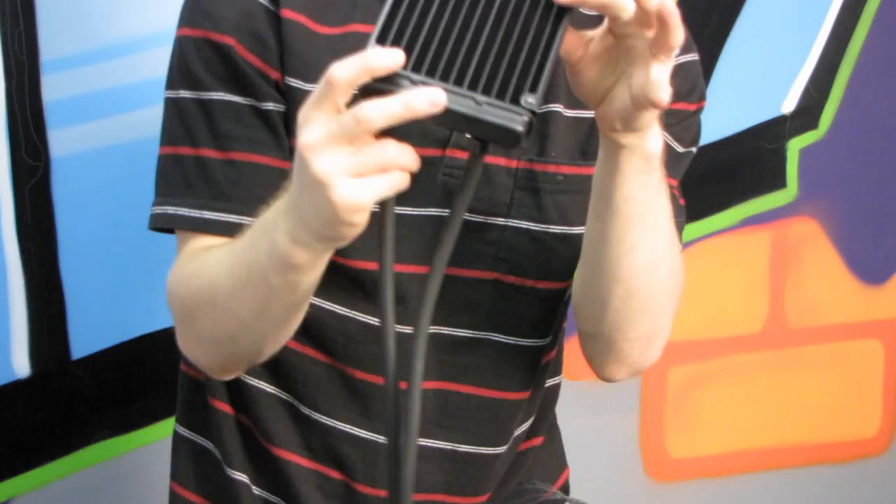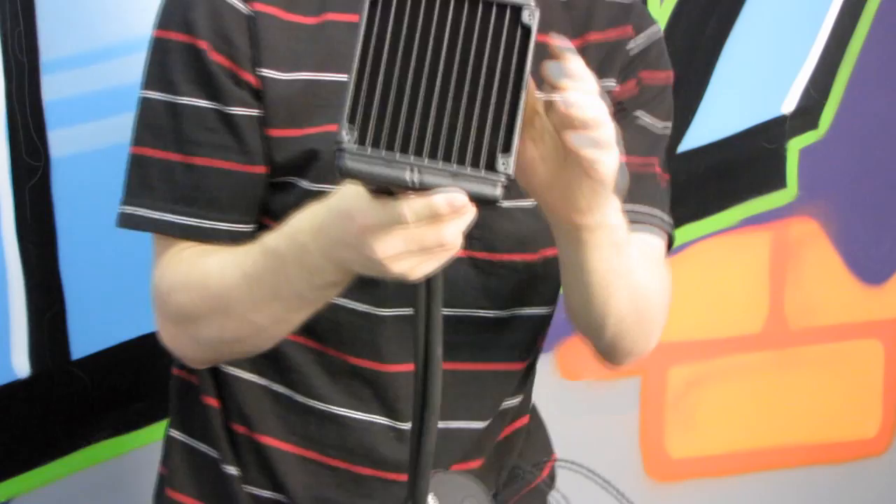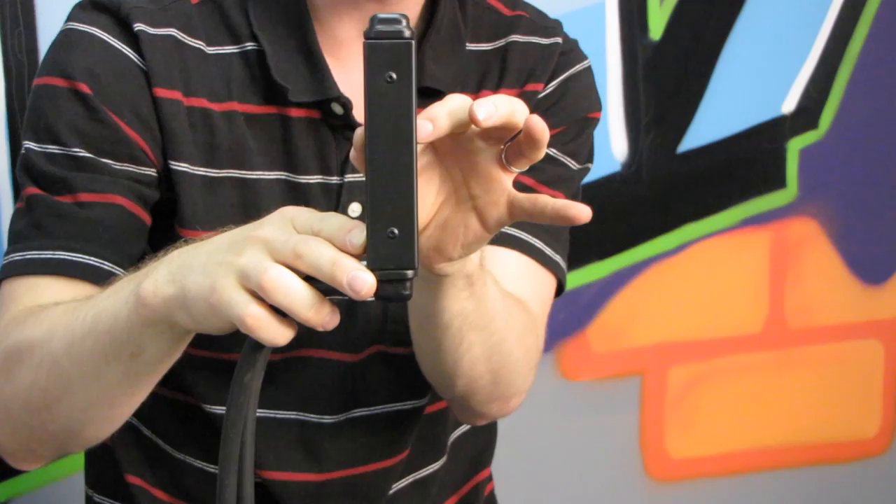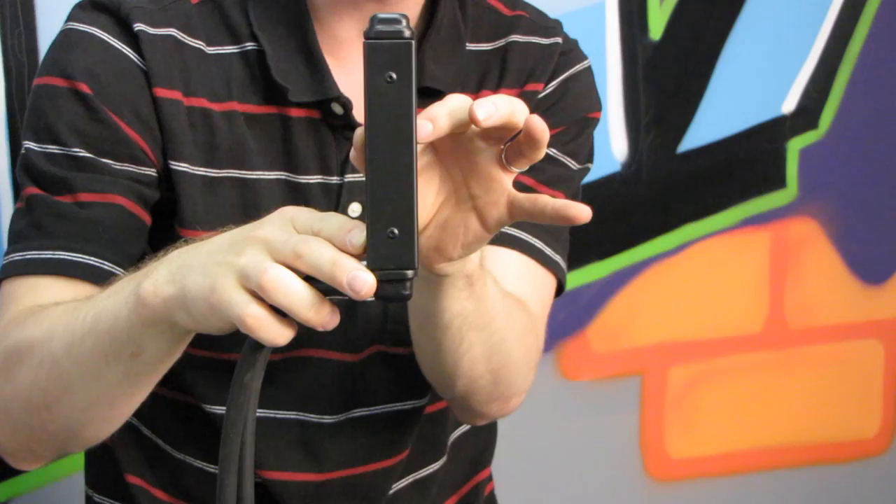Finally, we have the radiator. As mentioned before, it actually has the Asetec branding right on it, so it's no secret who makes this. It is a thin profile radiator — not the thicker style used in the 920 — so performance is going to be about on par with a pretty good aftermarket air cooler.